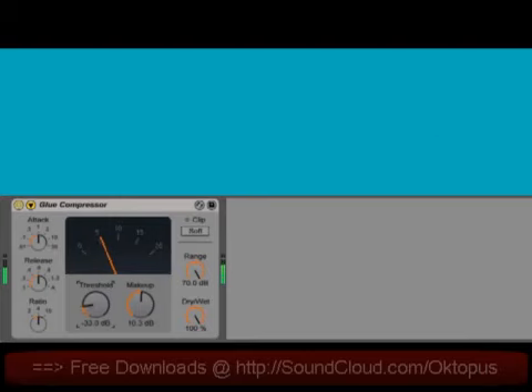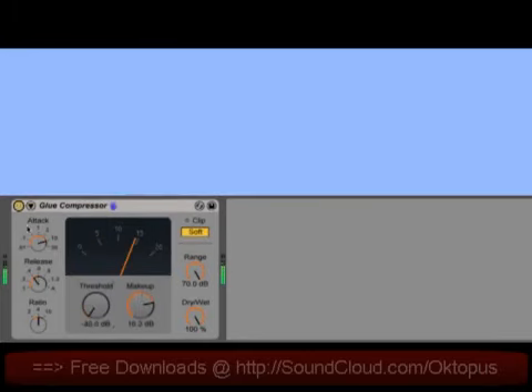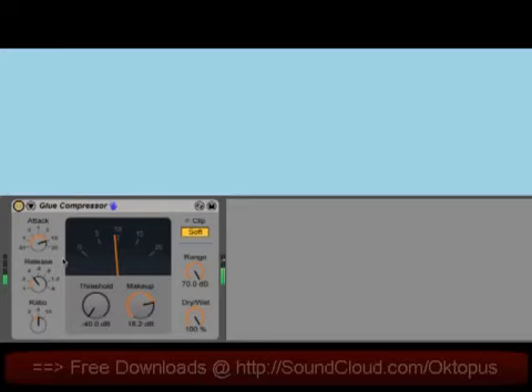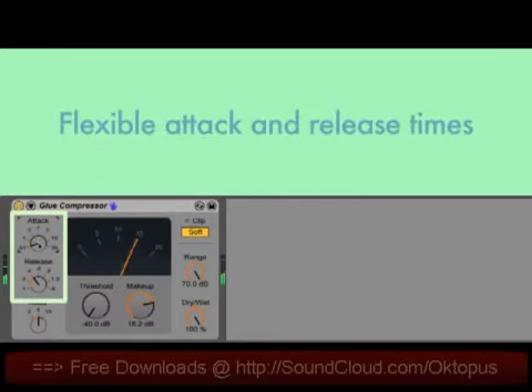It has the standard compressor controls, envelope controls, threshold, and makeup gain, but with a few special additions not found on the original hardware. The attack time can be set as low as 0.01 milliseconds, which is much faster than the original and which allows Glue to be used as a limiter.